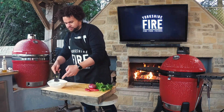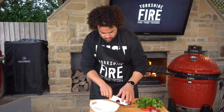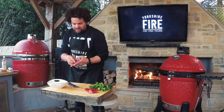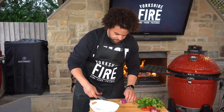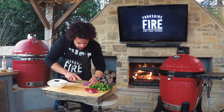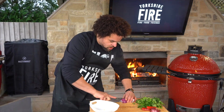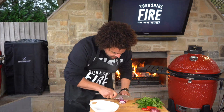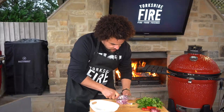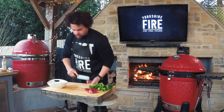Next goes the onion. Slice it in half, take the top off, peel back the first layer and leave the root on to give you something to hold on to. Then nicely finely diced — in a chimichurri you don't want massive chunks of onion, so spend a little time making sure you dice it really fine. Slice it lengthways first and then across the grain to get nice finely diced bits, and that goes into the bowl.